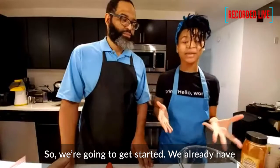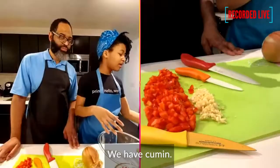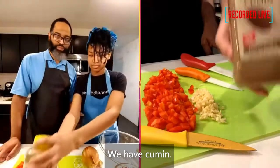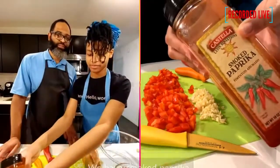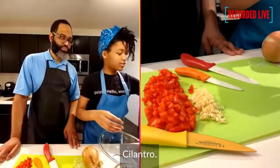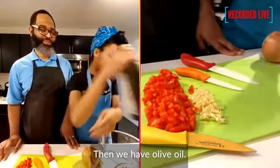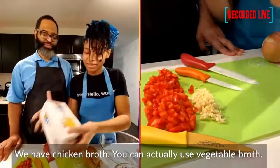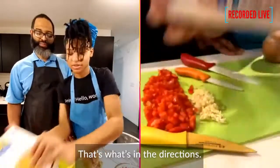I'm going to get started. We already have some things cut up. So we have cumin, smoked paprika, and chili pepper. Then we have olive oil. We have some chicken broth — you can actually use mashed broth, that's what's in the directions. But if you want to follow the recipe directly, there's also no-salt-added diced tomatoes.